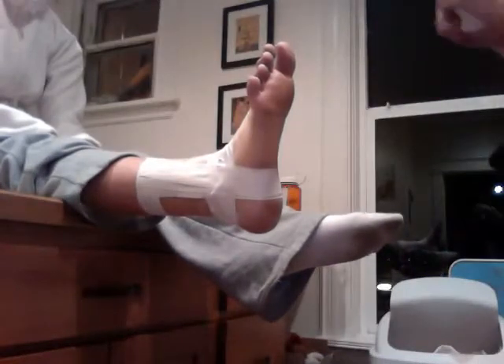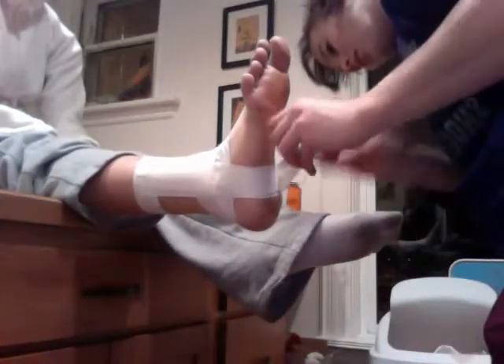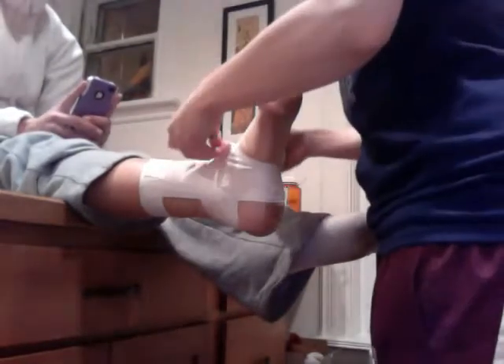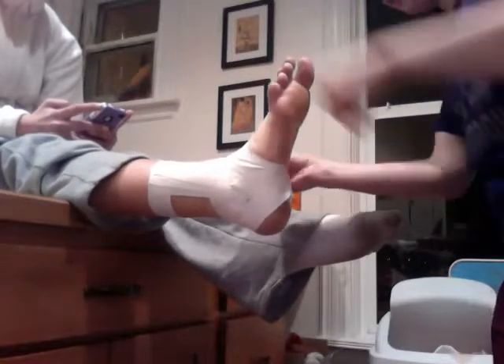Then I'm going to do a heel lock. Then around the other side, going straight back, down, and back where you started.